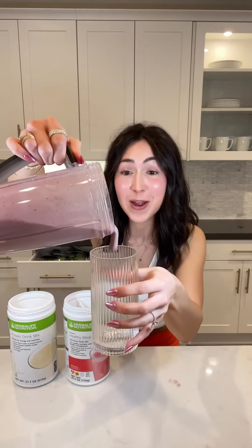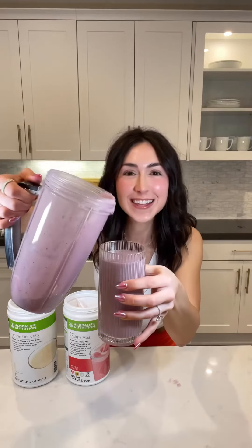Okay, time to blend everything together. Ahora mezclamos todo junto. And the best part, now we get to enjoy. Y la mejor parte ahora, ¡a disfrutar!